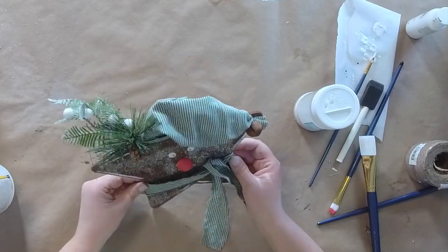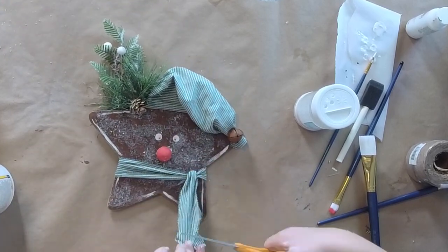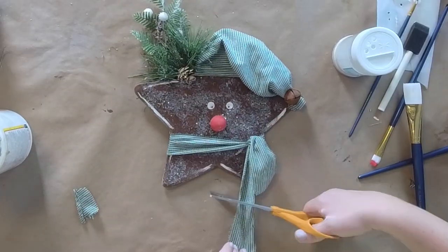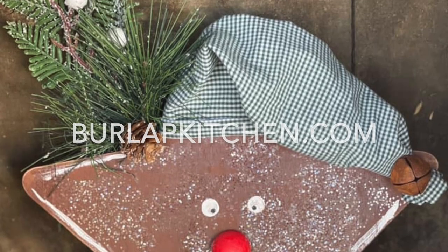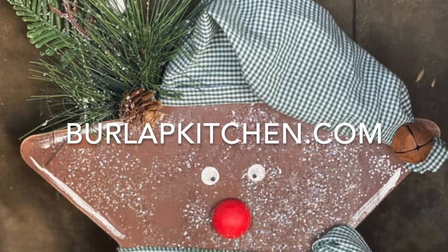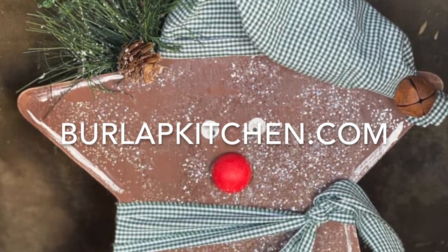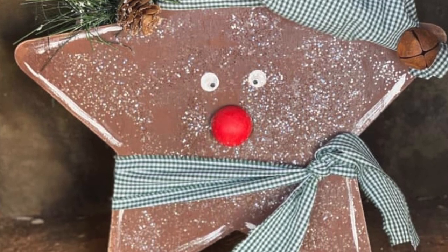I thought it needed a little something extra, so I went ahead and added a little scarf to it at the bottom. I wasn't exactly sure how I wanted that to lay, so I just played around with it until I got it to look the way I wanted. And then that is it, guys — you have a super fun little Rudolph to sit on your shelf, maybe even stuffed in your tree. Thank you for joining me; for more fun ideas just like this one, please visit burlapkitchen.com.